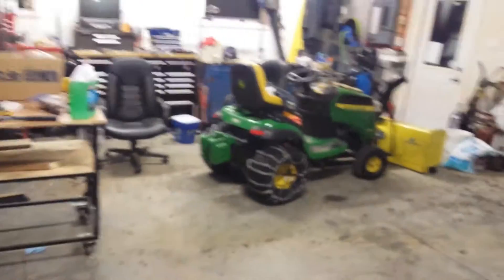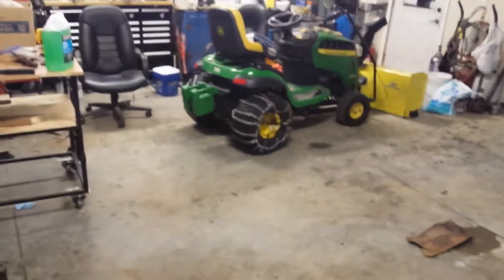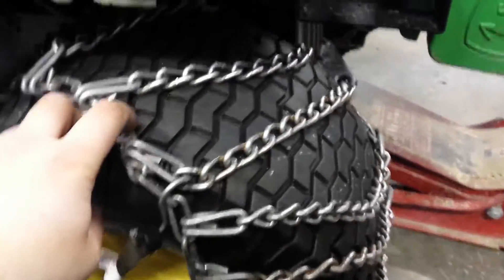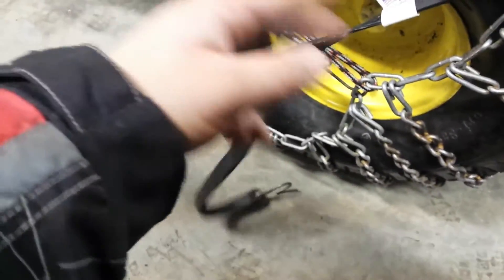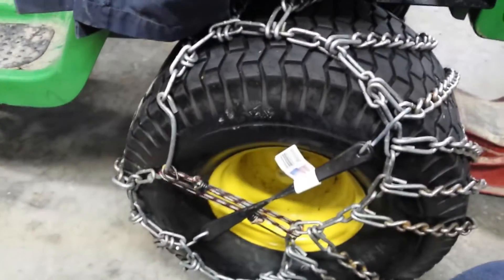I'm gonna try to secure the tire chains on that tractor a little better because it likes to kick them off all the time and it's really annoying. As you can see, with these tire chains they like to wander and go cockeyed. I've got a couple more of these bungees — they're not the short ones that I'd like, but I'm gonna try to make them work. Get them straightened out, let's see what I can do.